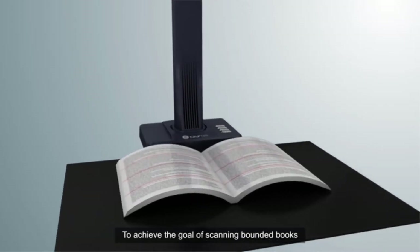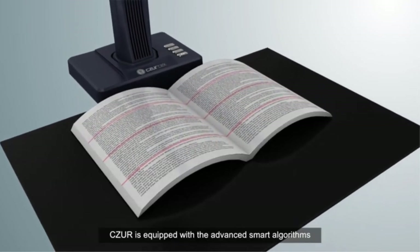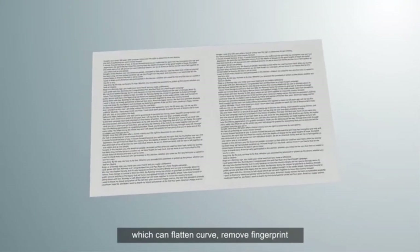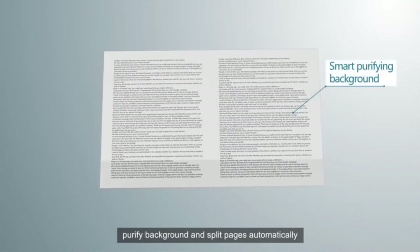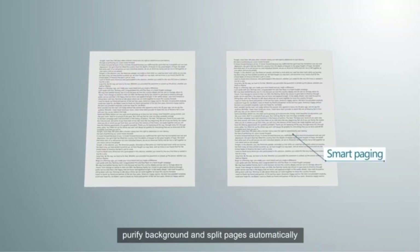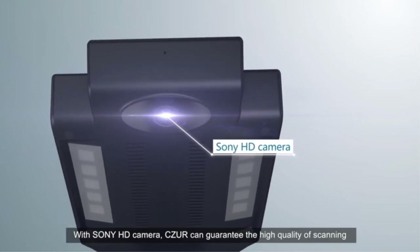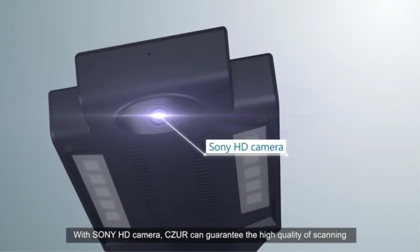To achieve the goal of scanning bound books, Caesar is equipped with advanced smart algorithms that can flatten curves, remove fingerprints, purify backgrounds, and split pages automatically. In addition, with a Sony HD camera, Caesar guarantees high-quality scanning.